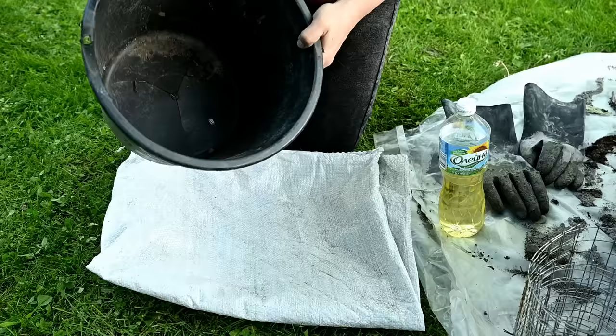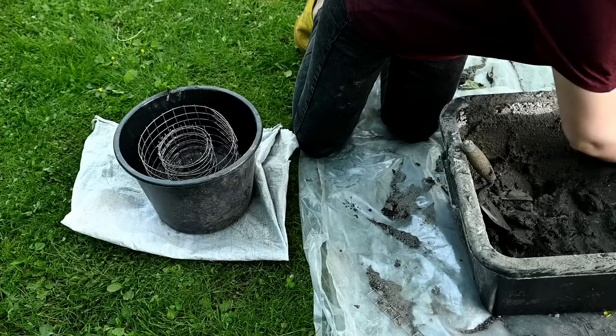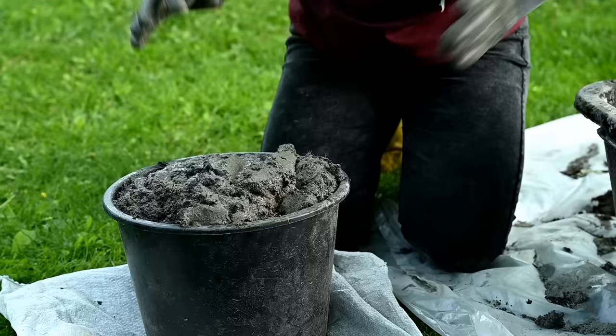As for the base column, I've decided to keep it easy and I'm simply filling an old leaky bucket with the mixture after smearing it well with oil so that it will be easier to take out later. I'm placing two wire cylinders inside. The base for this kind of lantern usually has four legs like a stool, but I haven't figured out how to make it strong enough, and to be honest I don't really like those legs, so I decided to simplify the design a bit.